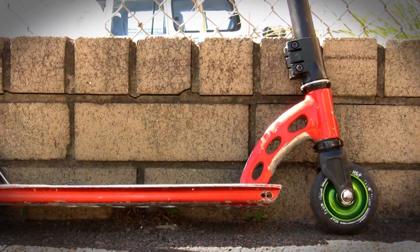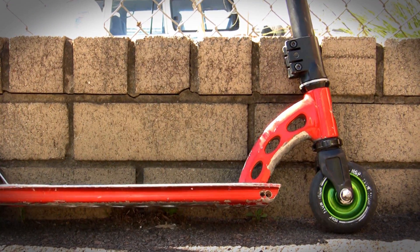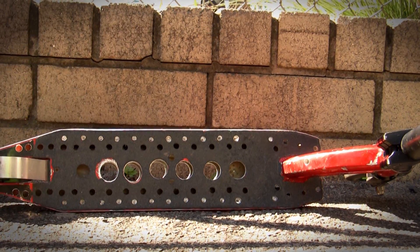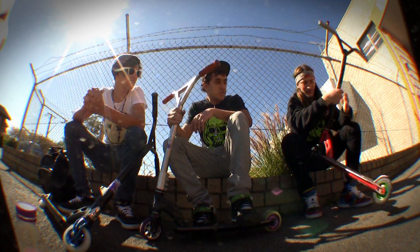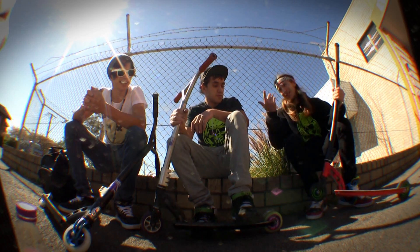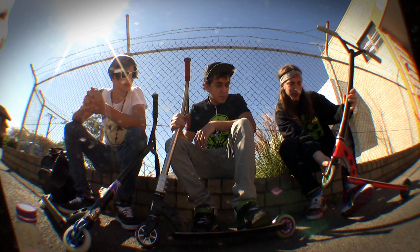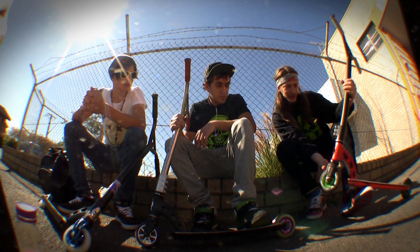We've got a prototype Nitro deck with plenty of speed holes there, nice and light, and some more here. Speed holes for durability and speed and power. Yes, exactly. And we've got the new Nitro forks. They go alright, I like them. And a hole out the front here, nice sticker.